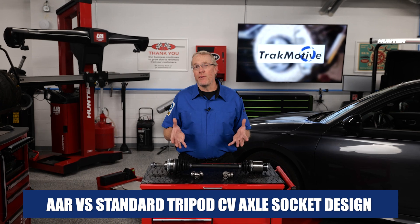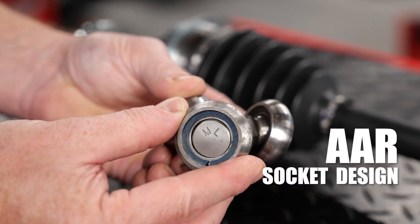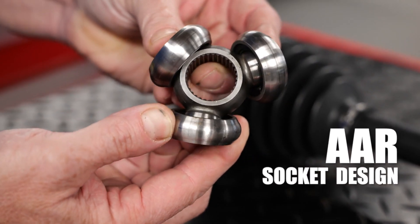Many of today's premium performance vehicles have upgraded to an AAR socket design to provide greater articulation operating angles while helping to reduce NVH, or noise, vibration, and harshness.